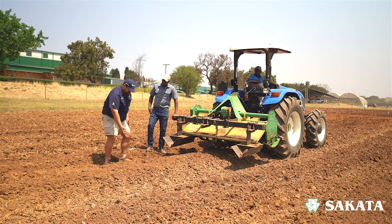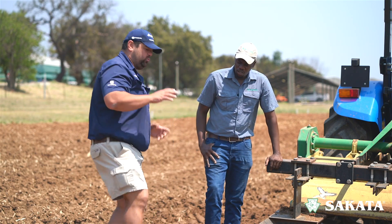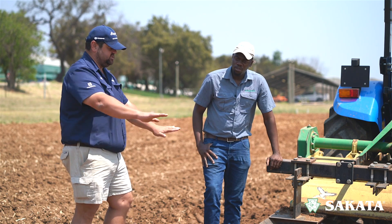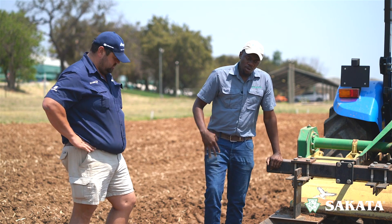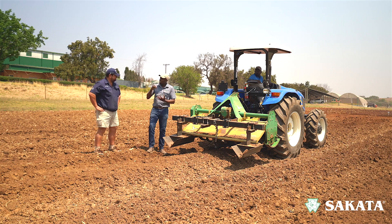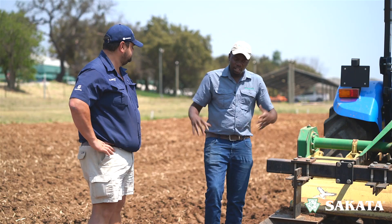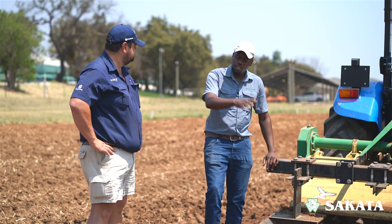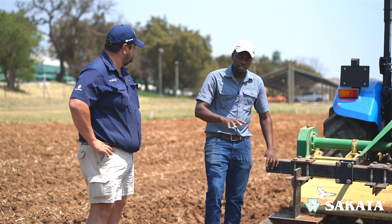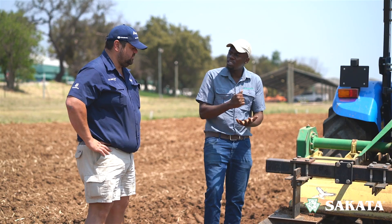So this is the raised bed we've got here. What is the importance of a raised bed? Why do I want a raised bed rather than just planting on a flat piece of earth? Well, the first thing is that a raised bed is softer, so it makes it easier for the roots to penetrate the soil. Secondly, should you get a lot of rain, the rain will run to the side — it won't sit on your soil bed, which would suffocate your plant.